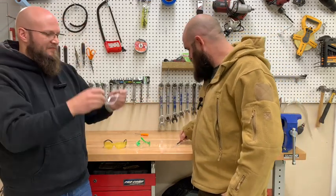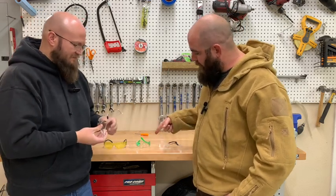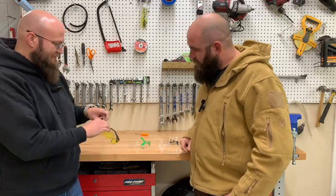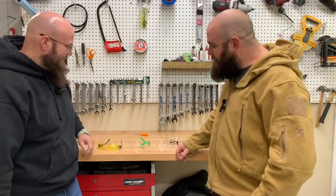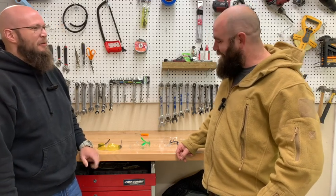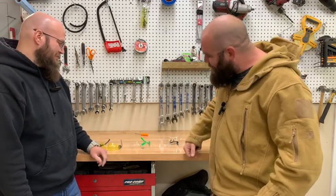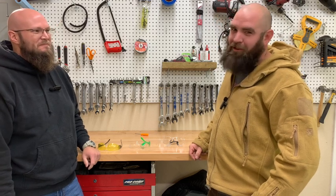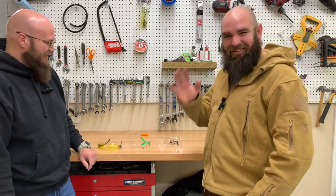I was really leaning toward the Walmart ones because they looked the best — until Dan got a hold of them. So that leaves us with one conclusion: for one dollar, the best budget safety glasses are from Harbor Freight. That's purely because they're still in one piece after everything. Go pick up as many as you need from Harbor Freight — they are top notch. Until the next video, we'll talk to you soon!